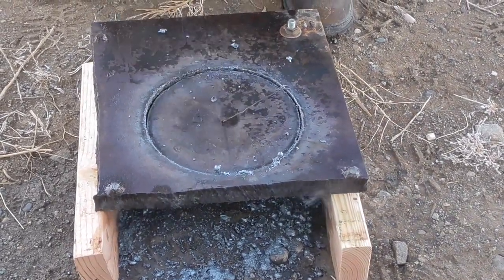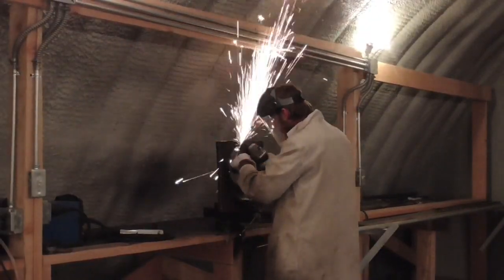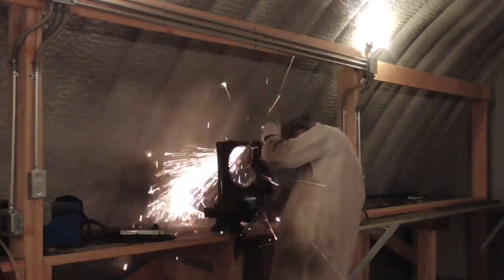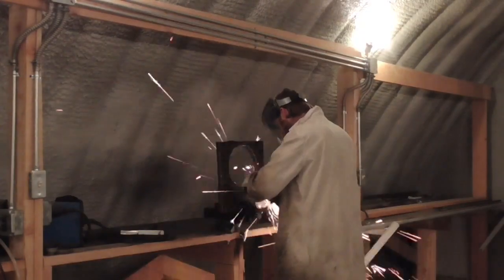In retrospect, it would probably have been better to cut a sector-shaped hole that would better fit the shape of the chronograph sensing window, but what's done is done, and this should work.